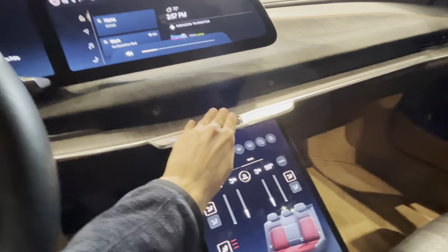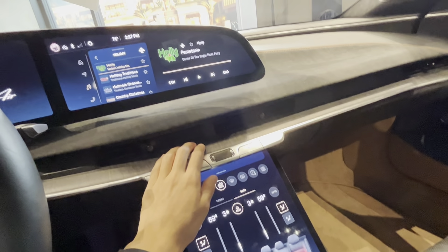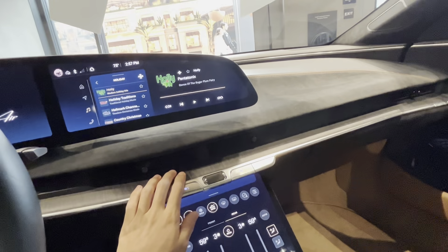You can toggle the music from here. Let's take a listen to this 21-speaker Surreal Sound system.